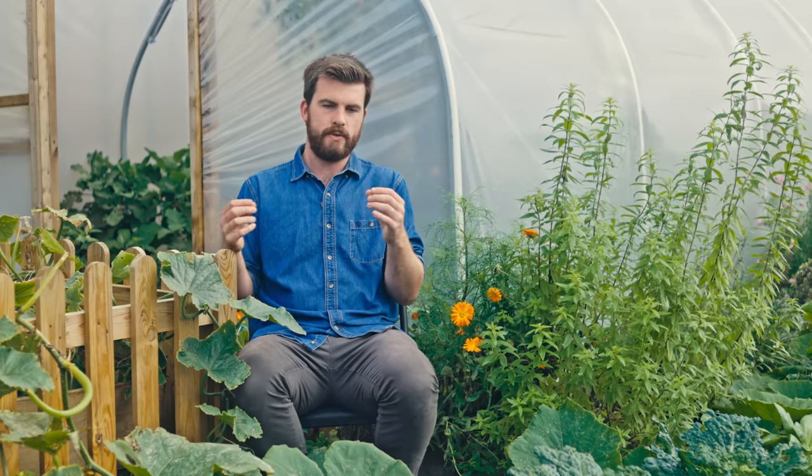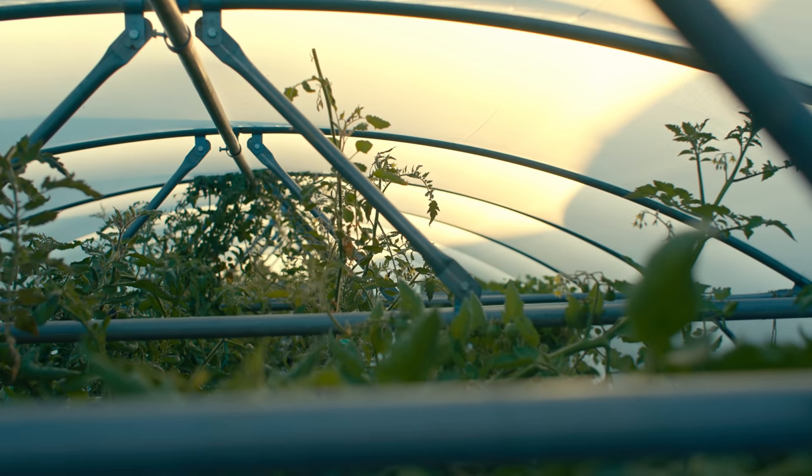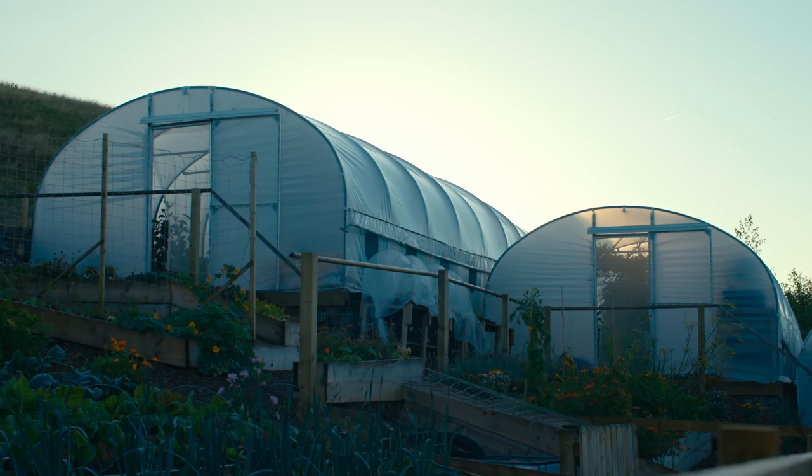If you can, try to situate your polytunnel in a fairly sheltered space, because polytunnels can succumb to storms and get blown away. When buying polytunnels now there are lots of different foundation options — these ones have anchor plates to stay in nicely, and you can get storm-strength upgrades for the metal securing rings. But sheltered positioning really does help.